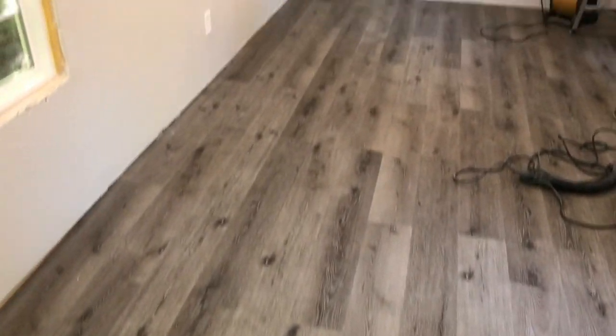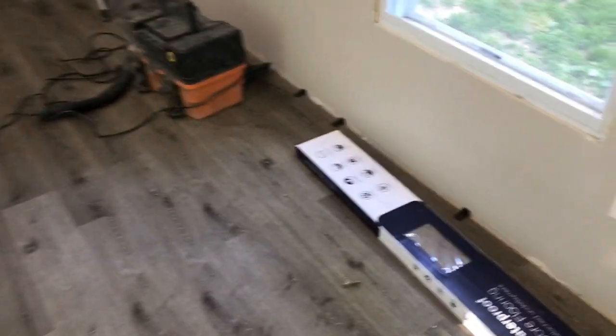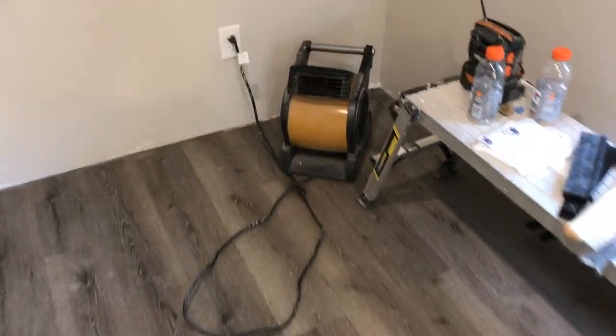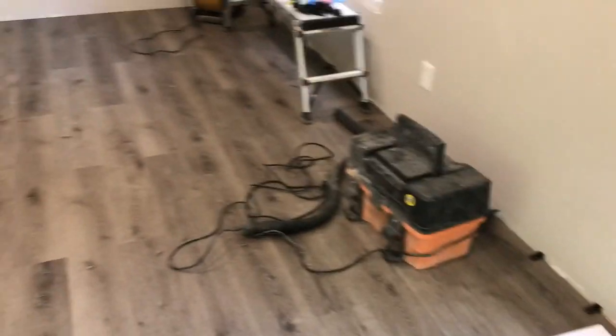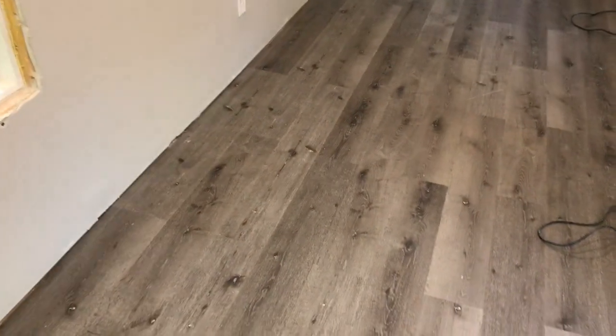It's finished — came out nice. All I have to do is the baseboard. I'll take those quarter-inch spacers out, because this floor is going to move a little bit. That's the most important thing — put a gap from the wall on your first line and on the other sides too; this thing's going to move.